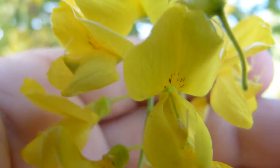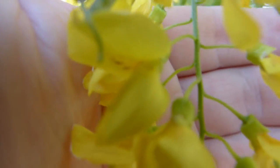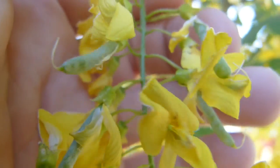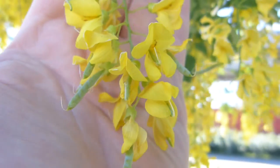This is laburnum flower from the front. It belongs to the pea family. This is from the side, same flower. Some of the flowers have been pollinated and have begun growing pods with peas in them. The flowers are born in bunches or clusters like so.